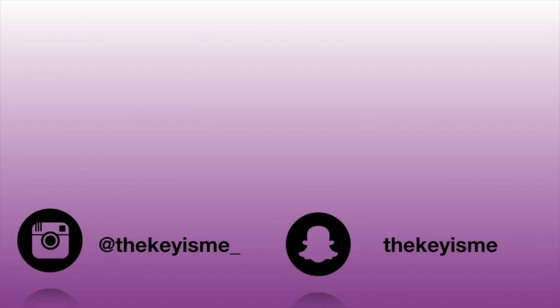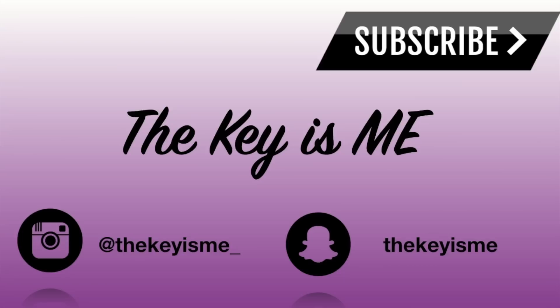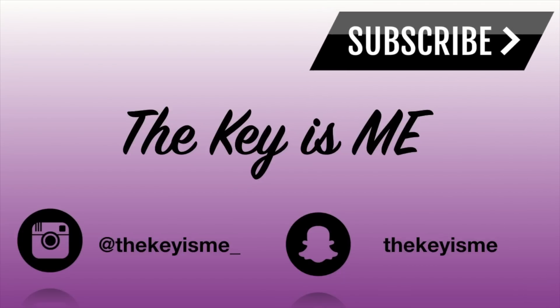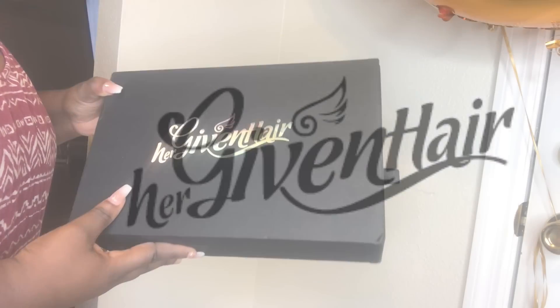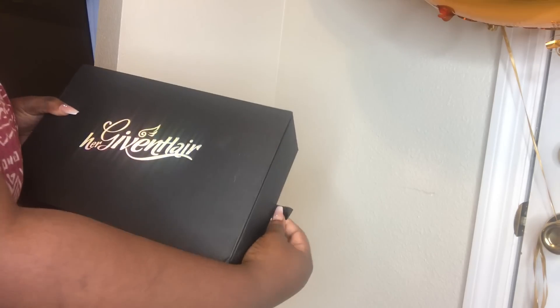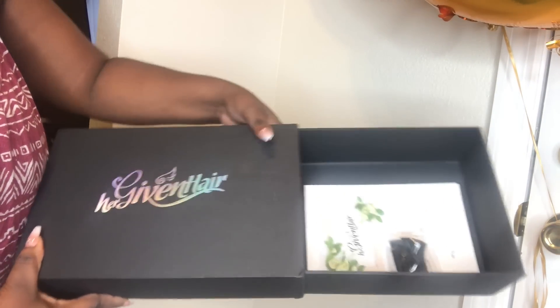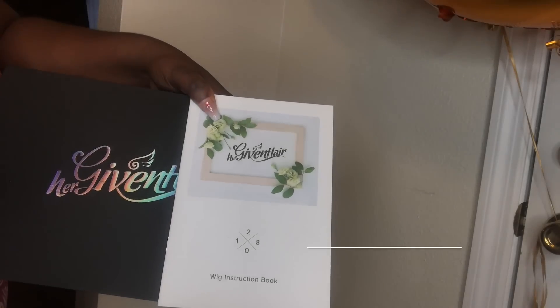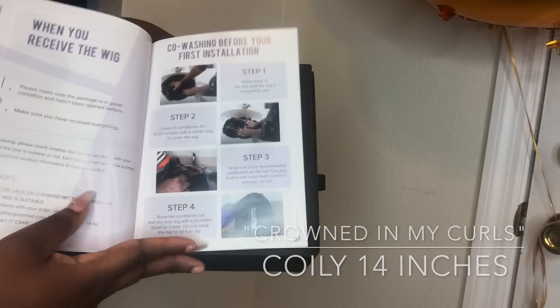Hey, what's up y'all, it's your girl TheCaysMe and I am back again with another video. In this video I'm going to be showing you another bomb unit from Her Given Hair. I just feel like I always serve some natural hair goals looks with Her Given Hair — their hair is absolutely bomb. I can't even believe that this is a wig.